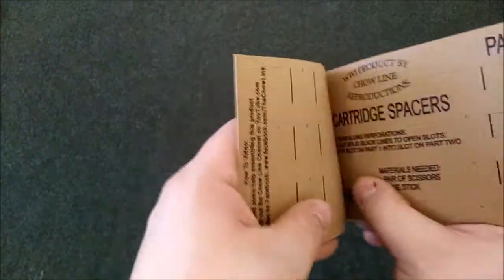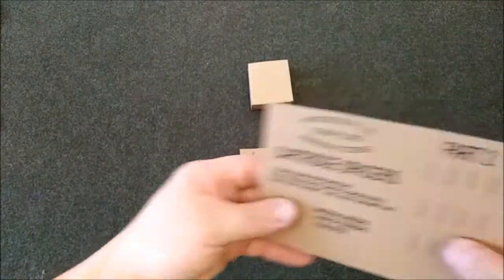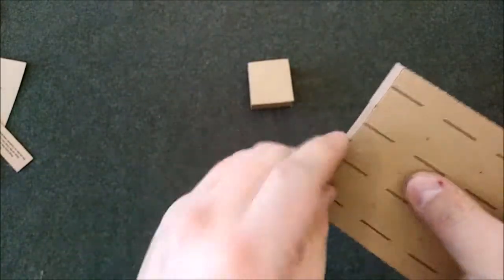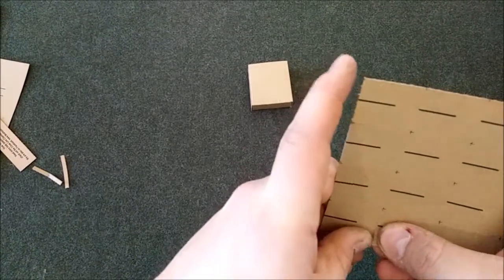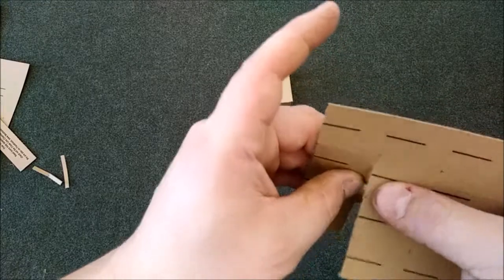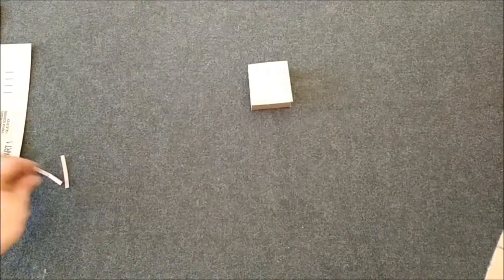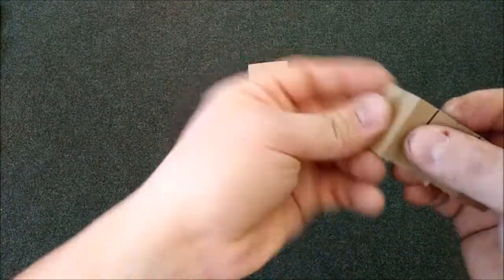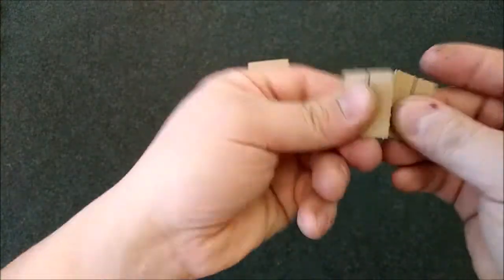Now it's time for the cartridge spacers. We'll take this piece and work on part one right now. Remove all of these pieces — there are tiny pieces at the top to take off as well. We're only making one insert, though you have parts to make six in this kit. Take these pieces, bend them, flex them a little bit — one, two, three, and four.